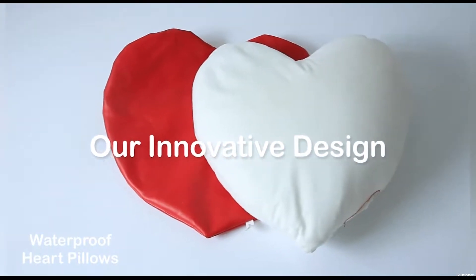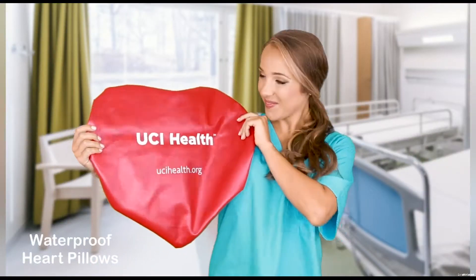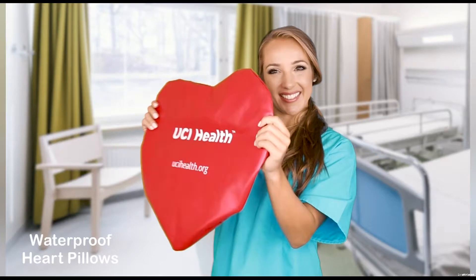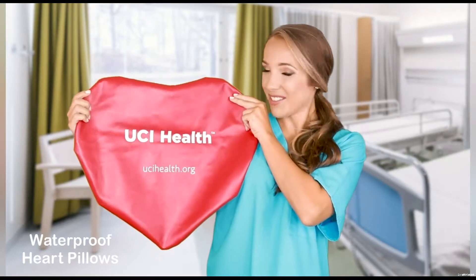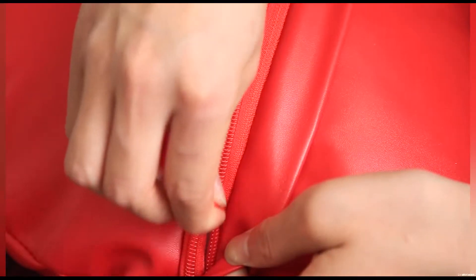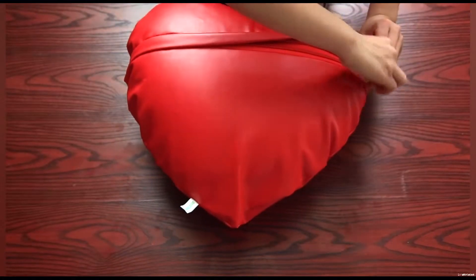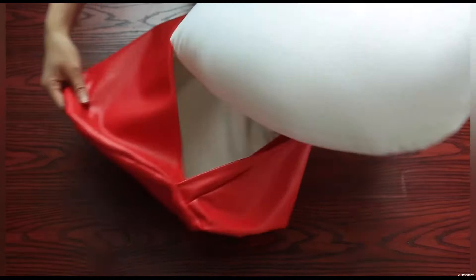Our pillow has an outer cover and inner pillow filled with microbeads. The cover is made of soft, smooth, and strong vinyl. It's waterproof, removable, and washable. The flap here conceals the zipper to protect patients and nurses from injuries and infections, and prevents children from reaching inside. To remove the cover, lift the flap, unzip, and pull out the inner pillow.